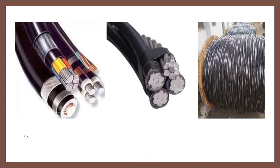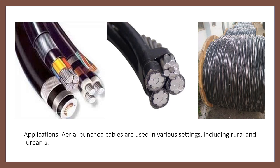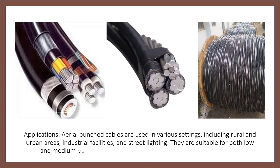Applications: Aerial Bunched Cables are used in various settings, including rural and urban areas, industrial facilities, and street lighting. They are suitable for both low and medium voltage power distribution.